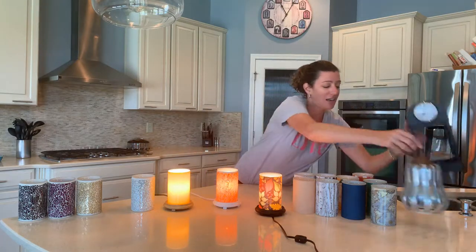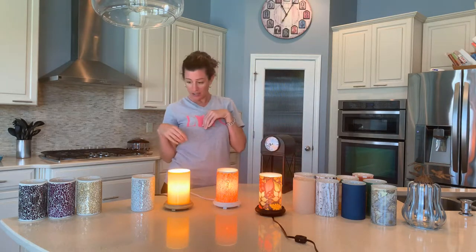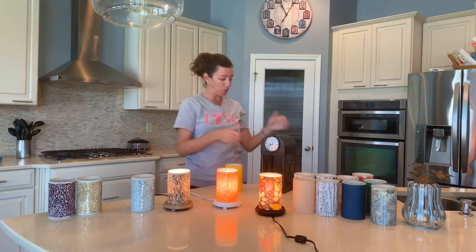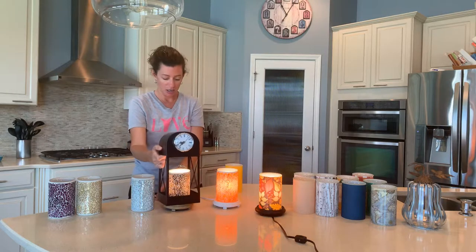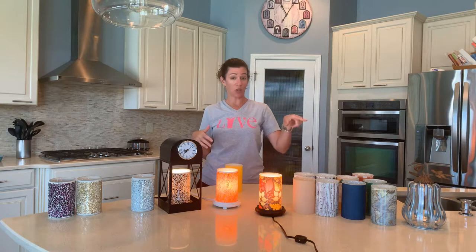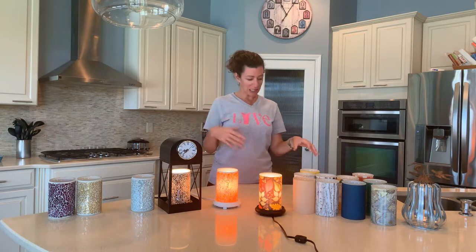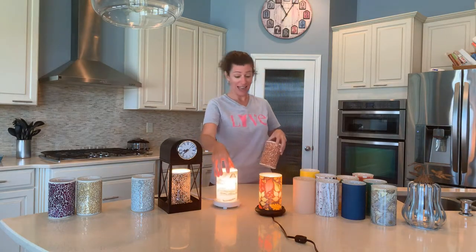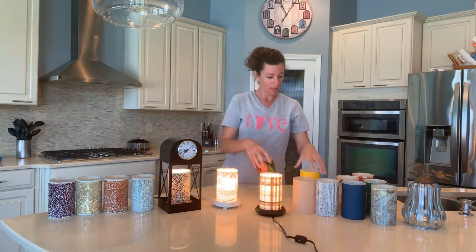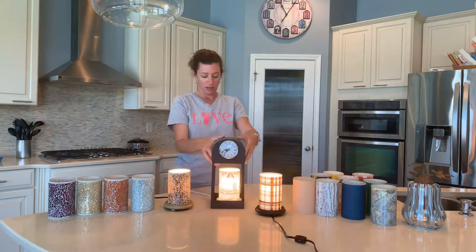The next one is the clock. For the clock I would not use these — let's try different looks. We'll start with the black crackle. This accent shade covers the base, so be aware that unlike the gourd where you can see the base, this one doesn't. It's on a wood gray base but it doesn't make any difference because it's a clock. I think travel diaries might be a fantastic option.